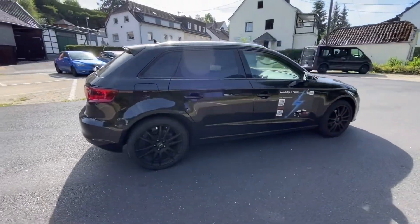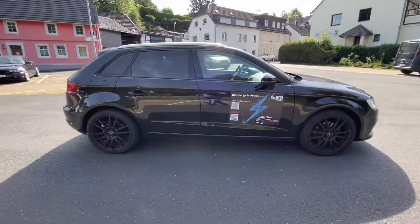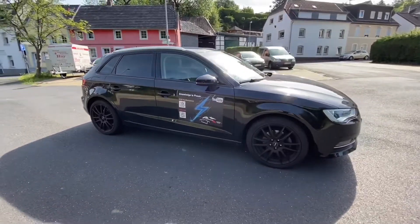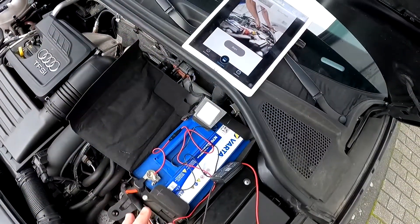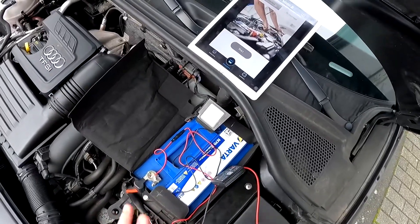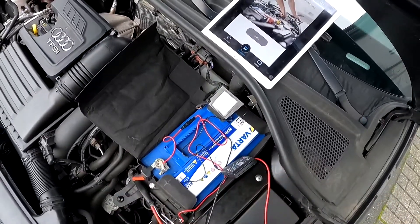Today I'm going to show you how to check your starter battery of your Audi A3 or S3 Sportback using a tester. In my case it is an app tester with a dongle.